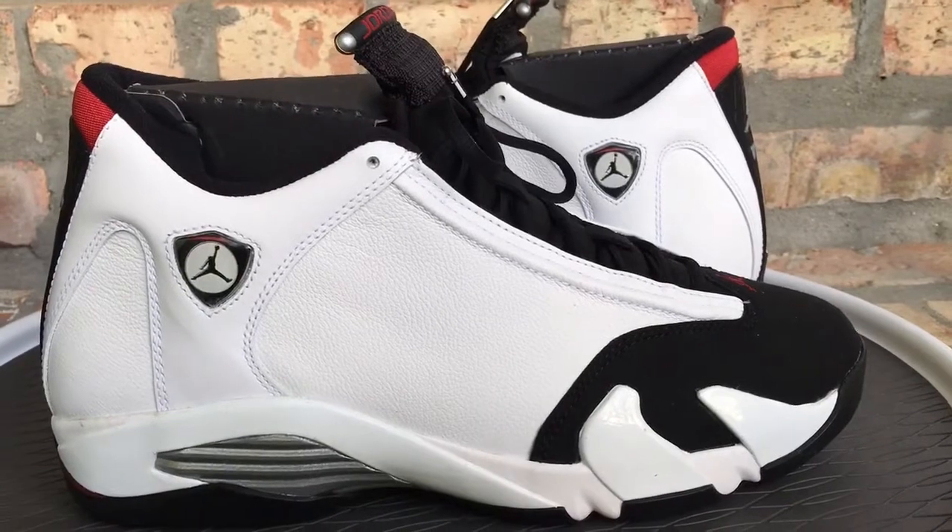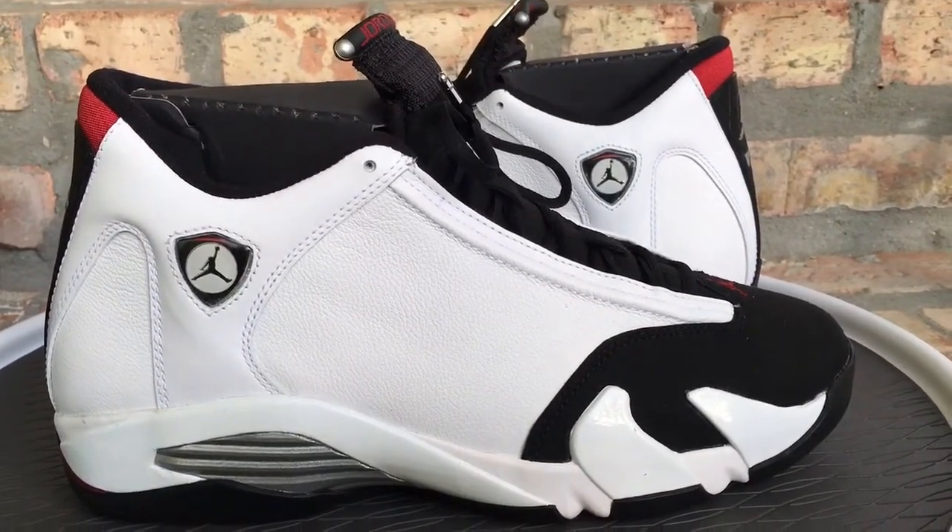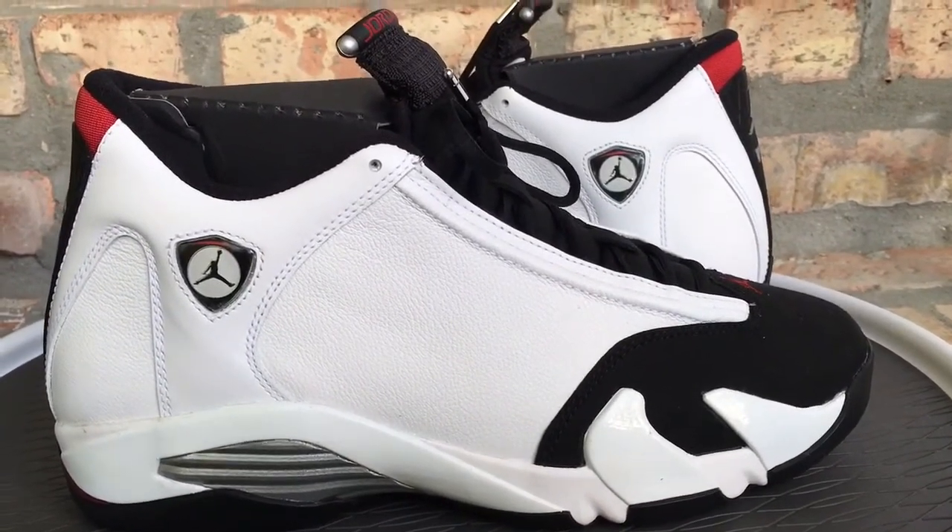The 14s were the last shoe MJ wore during his last repeat run — just a little history.